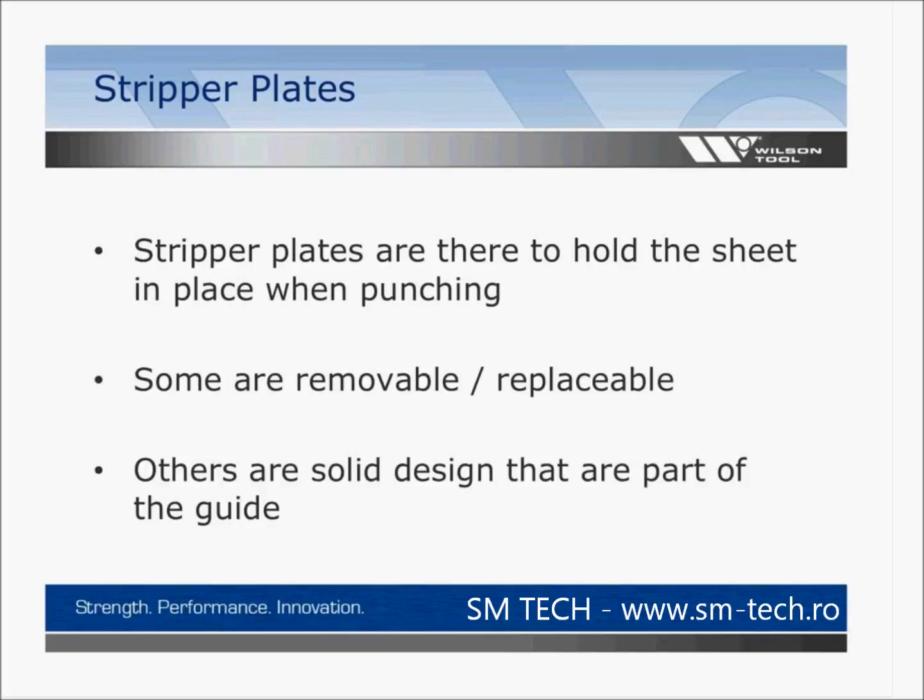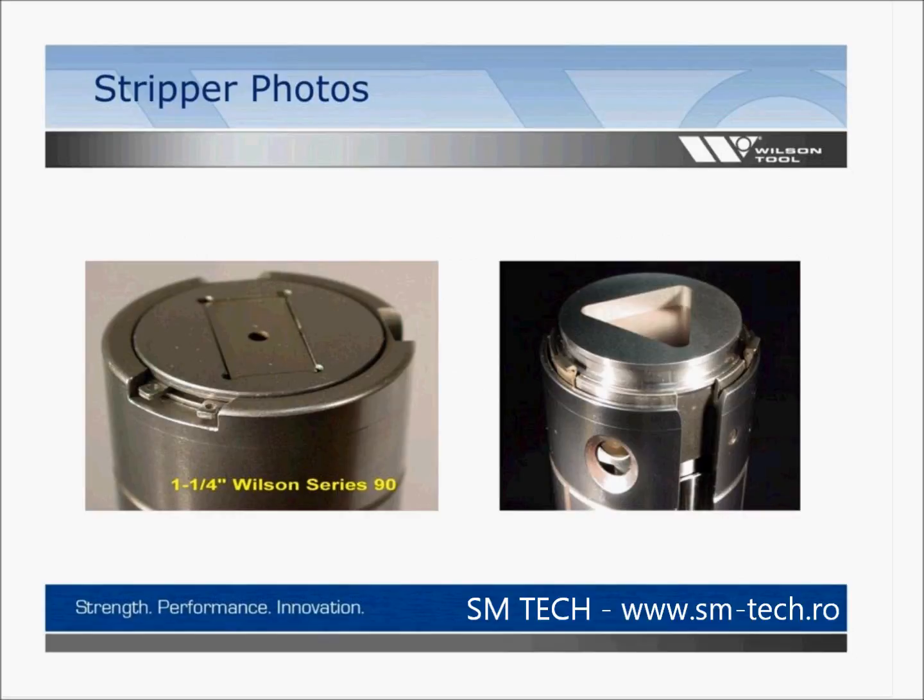Stripper plates are there simply to hold the sheet in place when punching. Some are removable or replaceable; others are a solid design that are part of the guide. Some stripper plates will need tools to remove them. Others, such as those shown in our large station holder, do not require tools — there's simply a button to push, and one 180 degrees from that. You push the button, it lifts the stripper up for removal, and to put it back on, you simply press-fit it down and it locks in place.